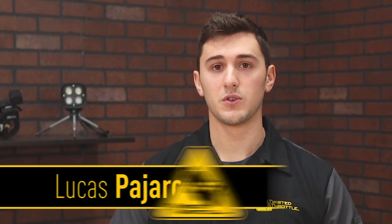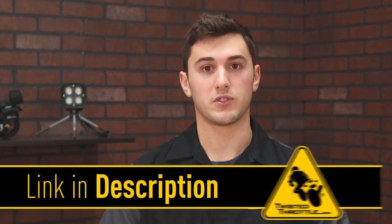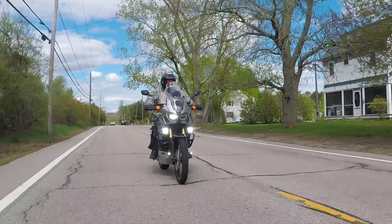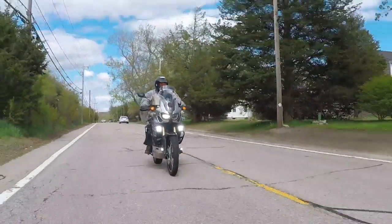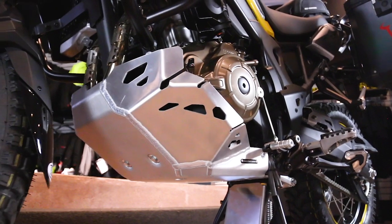Hi, this is Lucas Pajaro with Twisted Throttle. If you're new here, check out the website at the link below and shop for accessories that are made to fit your model. While you're here, leave us a like on this video and subscribe to our channel for updates on future products as well as more motorcycle content.